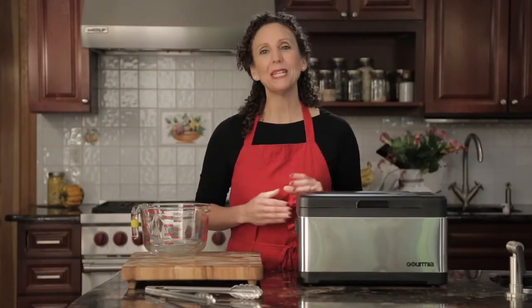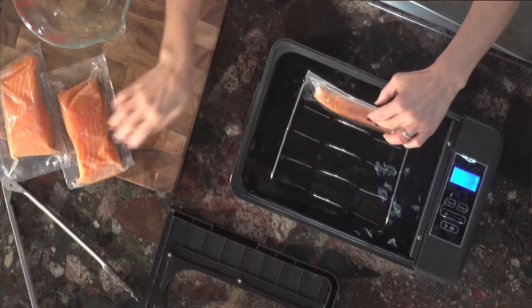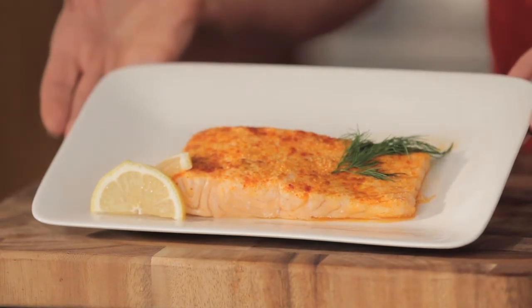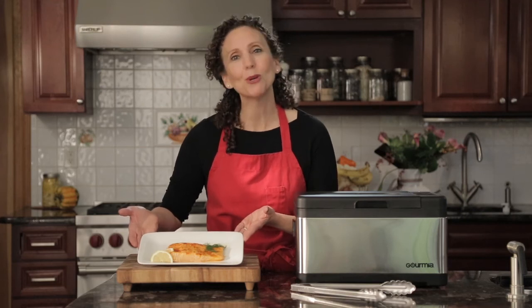Using the sous vide couldn't be easier. Vacuum seal the ingredients, fill the sous vide with water, place food in the rack, and set your time and temperature. You can keep an eye on your food as it's cooking. The result is an evenly cooked dish that retains all the subtle flavors that you've intended — moist and perfectly done.